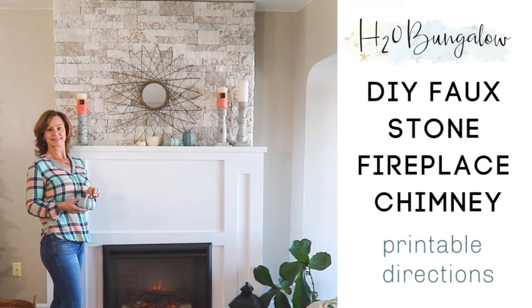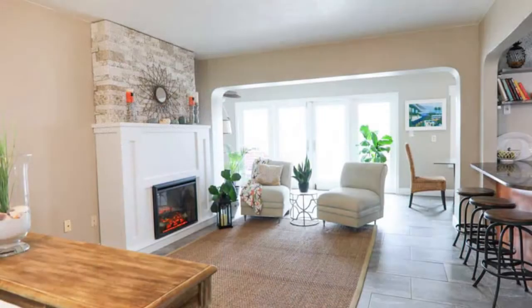Hi, I'm Wendy with H2O Bungalow. Today I'm going to share with you how to build a DIY faux chimney with Airstone.